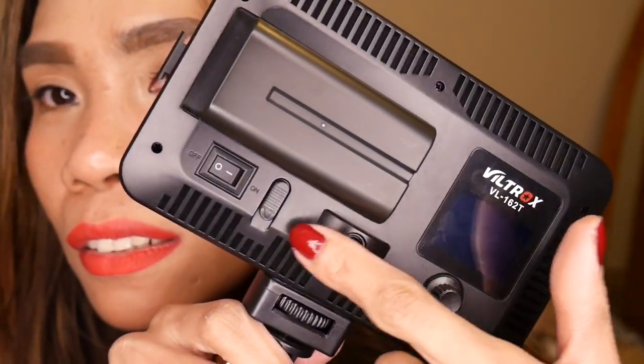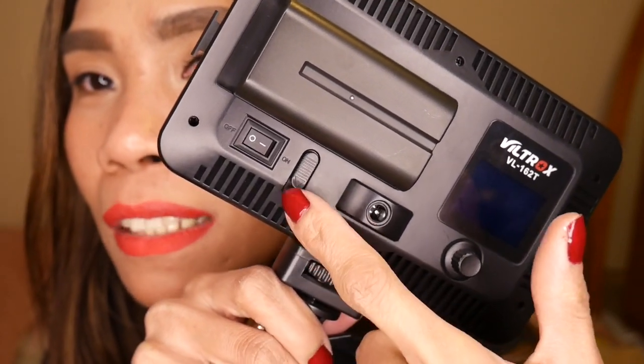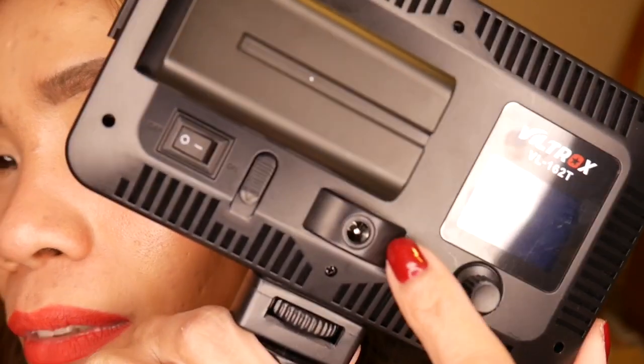On and off switch here. And this is the switch for removing the battery. There's also an extra hole — I think you can charge it too with that. It's affordable, cute, and a great LED light for filming. Instead of a big ring light, this is tiny and you can fit it anywhere — like on a small bathroom sink where a ring light won't fit.